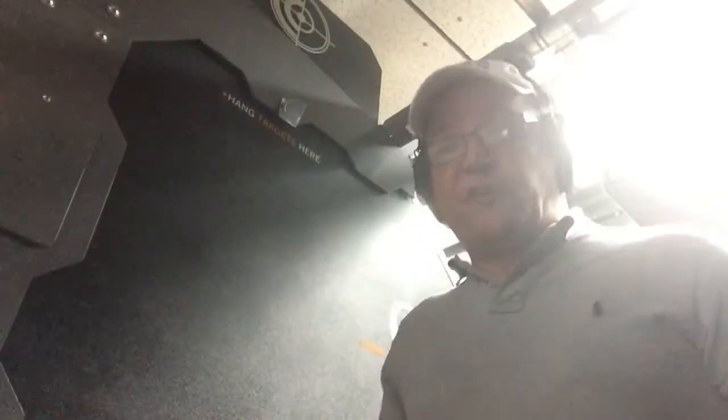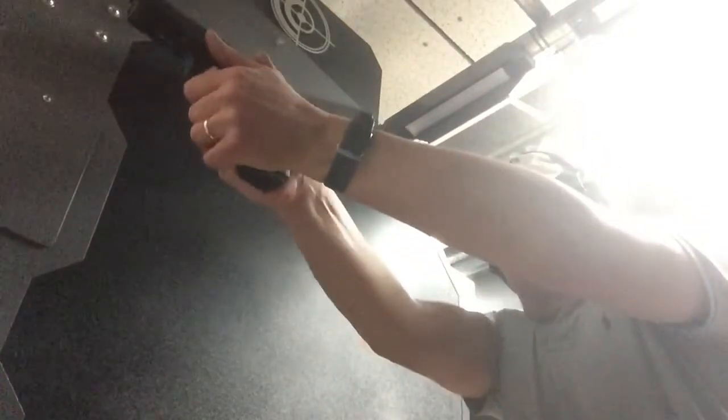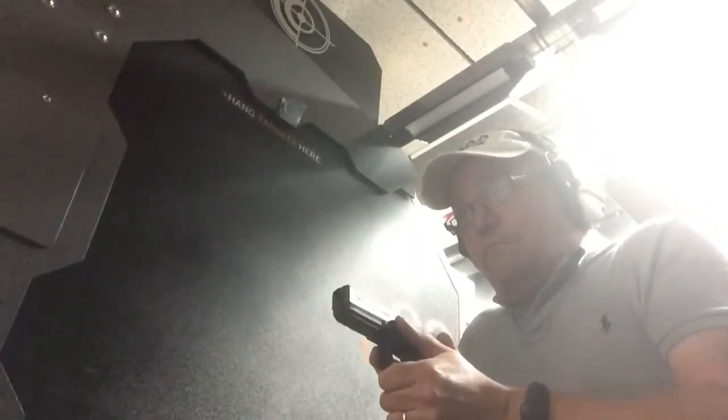Now the .40 caliber, center target, same drill. A little bit more kick, but not a lot — not a big difference between them.